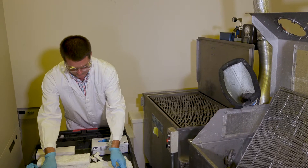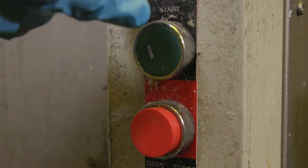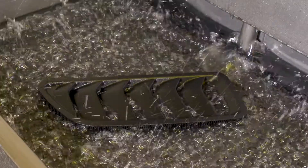Next, you want to put your platform into a cleaner with TPM solvent. Be sure that the cleaner has some type of agitation so it will help fully clean the different cavities and underside of your parts.